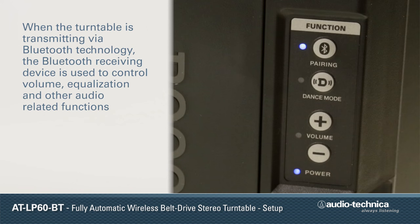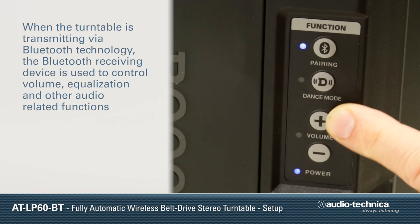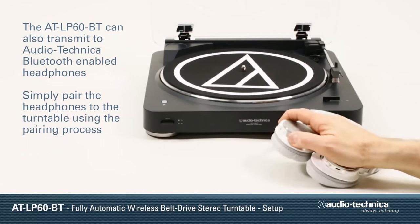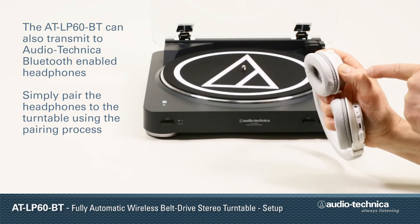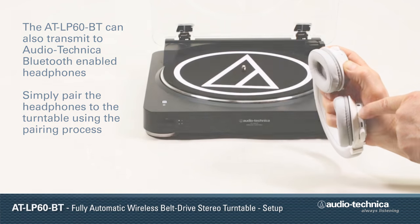When the turntable is transmitting via Bluetooth, the Bluetooth receiving device is used to control volume, equalization, and other audio-related functions. The AT-LP60BT can also transmit to Audio-Technica Bluetooth-enabled headphones. Simply pair the headphones to the turntable using the pairing process.